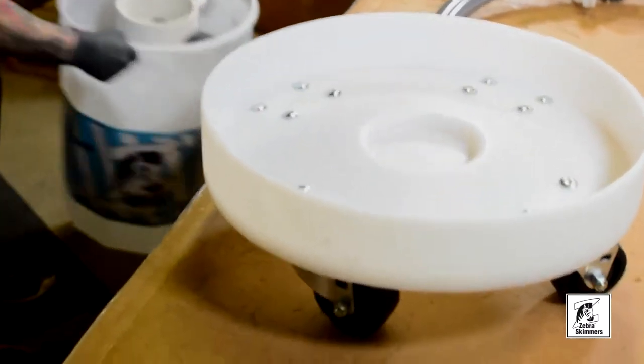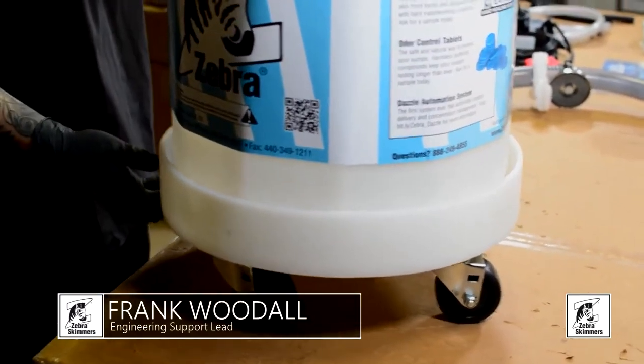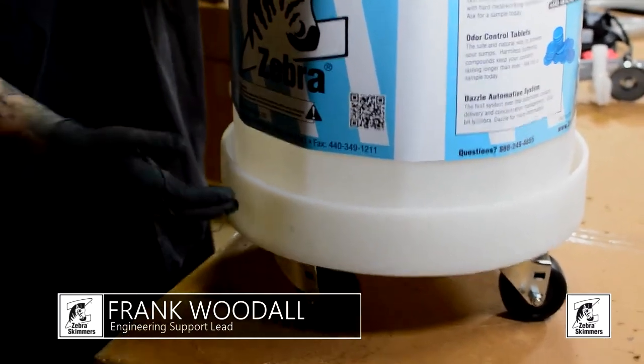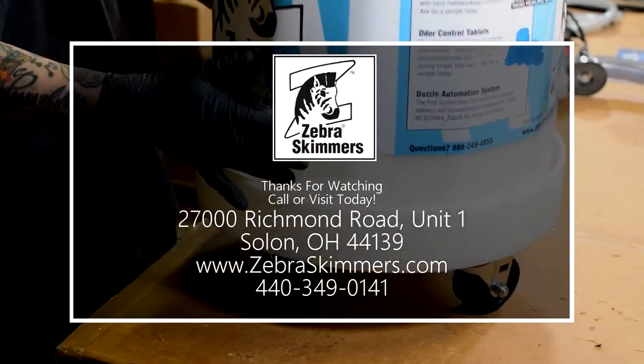This will allow you to move the barrel around your shop easier, from sump to sump, and basically just make it easier on whoever is doing the maintenance at your shop.